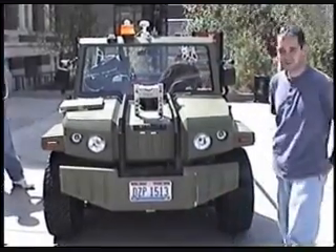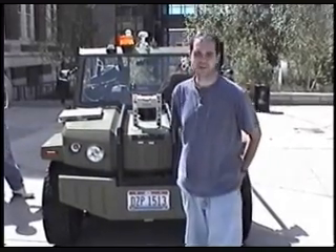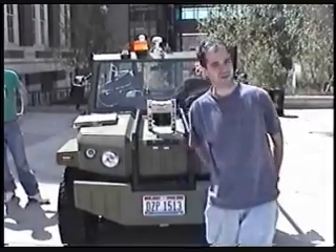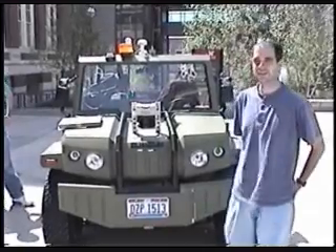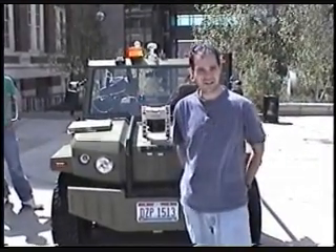Some of the things we had to do to get it street legal, besides just getting a title and license: we had to wire up all the lights and install working switches. We had to install a horn. The windshield is very important because it has to be shatterproof, so we had to get that installed.